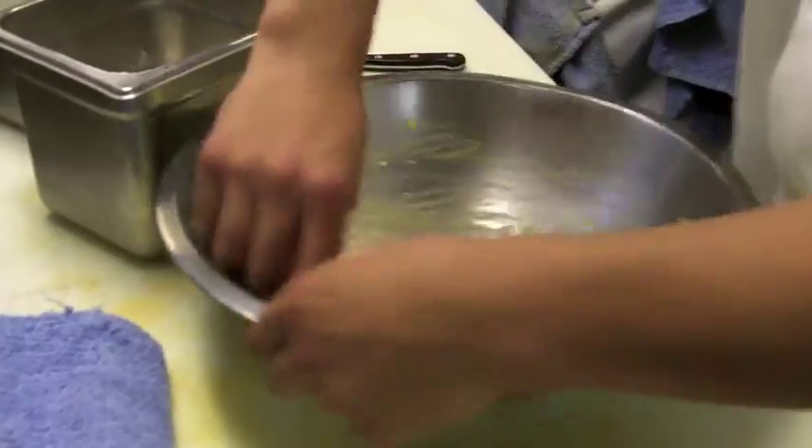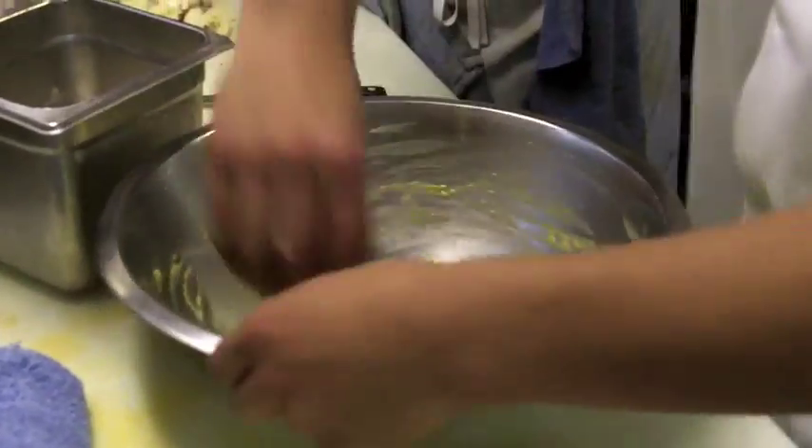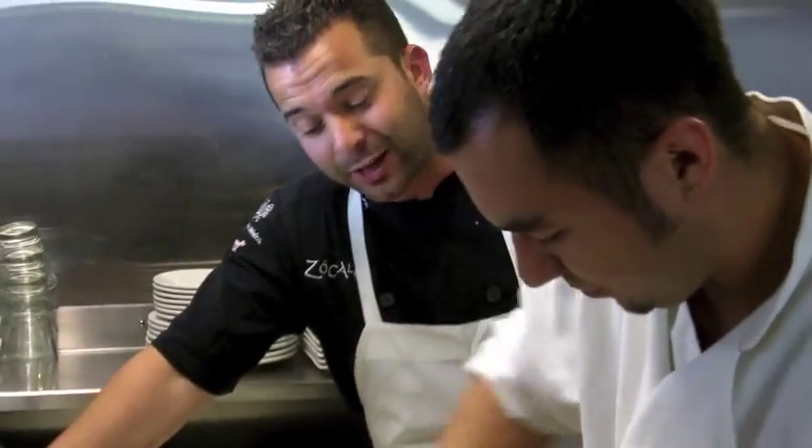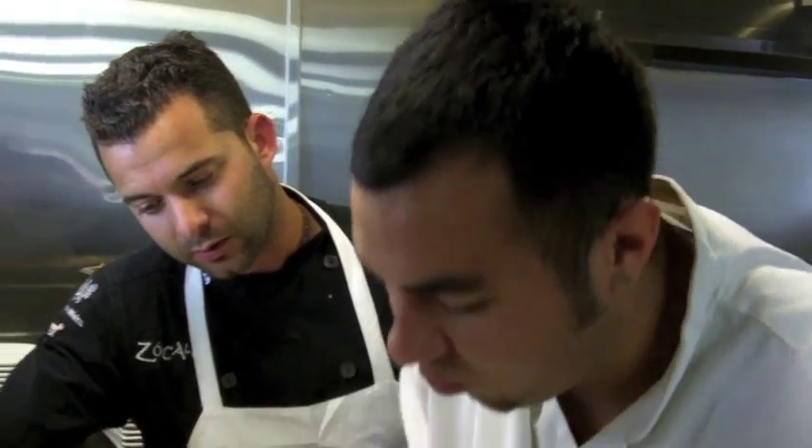So once you got that all mixed up and you've got that air from the whites — and he did that because we want to keep this nice and fluffy — later on you're going to be baking it, which will cause it to rise. That way we can add the milks. So when we add the warm milk, it's basically going to soak it all up. And then that's how you get that nice soft effect. Once you take a bite of it, it's going to be really, really smooth and nice and airy — you're just going to be tasting the milk, the coconut, everything. It's going to be a great party in your mouth.